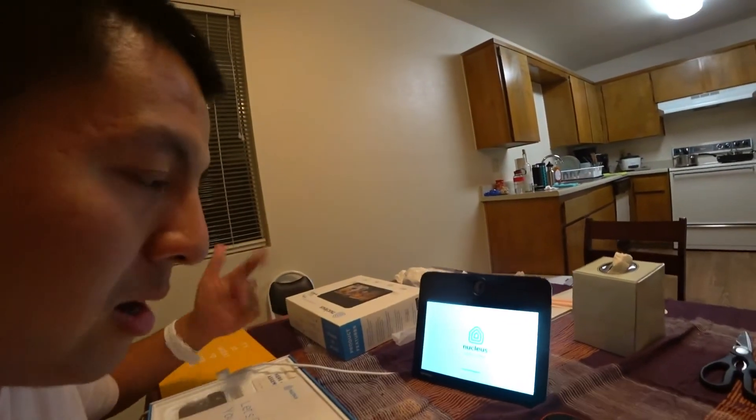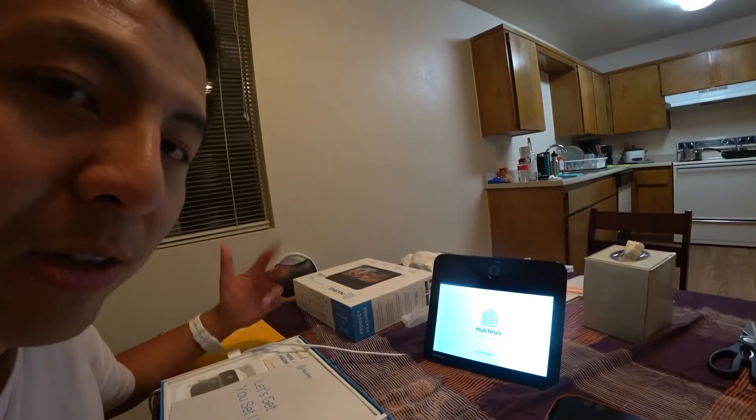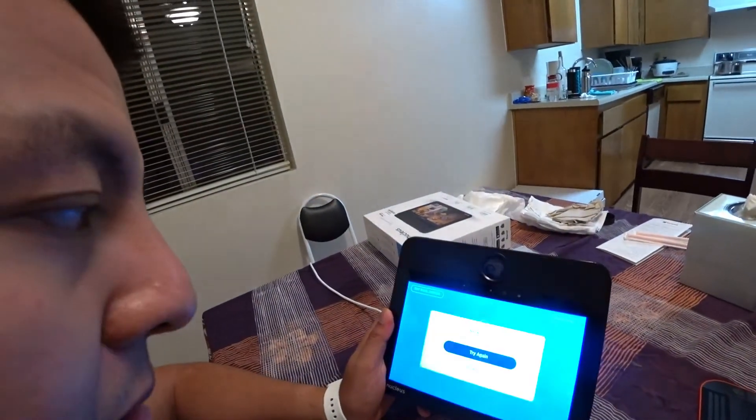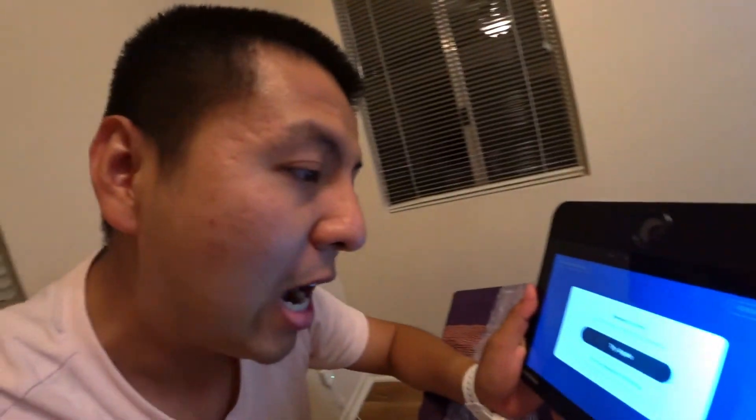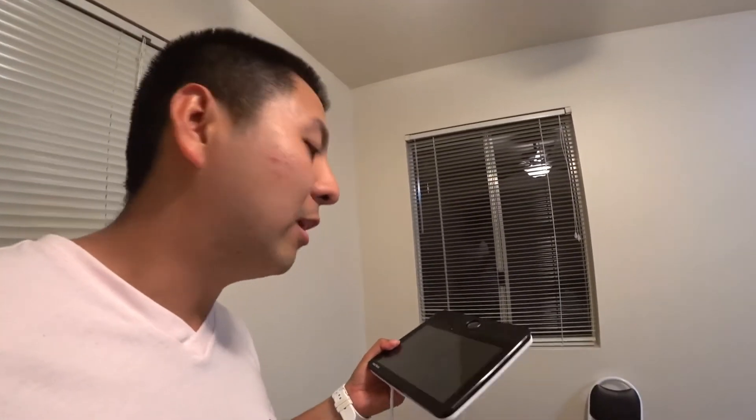After the software update booted up, I signed in with an email and set up an account, but it kept giving a network error and I couldn't proceed. I tried Wi-Fi, different emails, and even a direct ethernet cable connection, but it kept showing 'cannot connect to network' — even though the network was definitely working. I went online to figure it out and found that many recent Amazon reviews reported the same problem. The software is clearly not working.